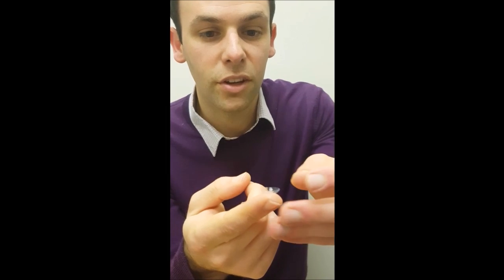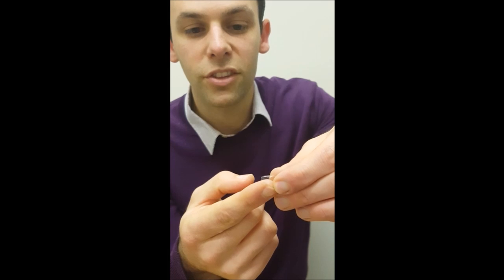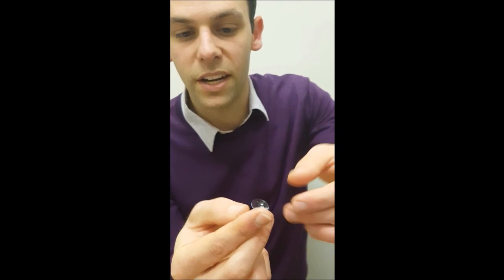If you think it's the wrong way around, I'm going to show you the easy way to get it the other way. You just want to press it down like that. And then the easiest way to move the lenses around is to actually pinch them. They're really strong if you pinch them, so you don't have to worry about wrecking them.